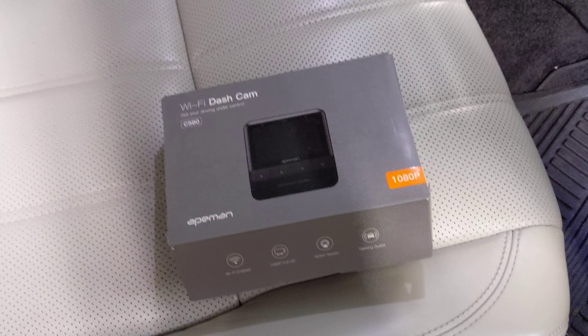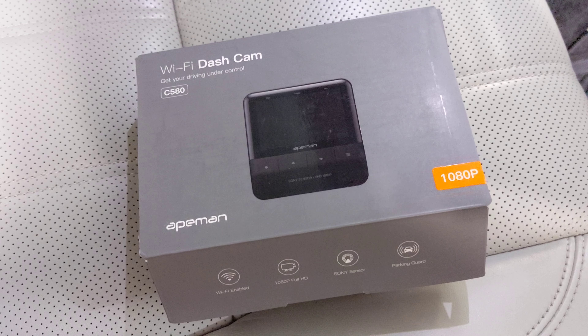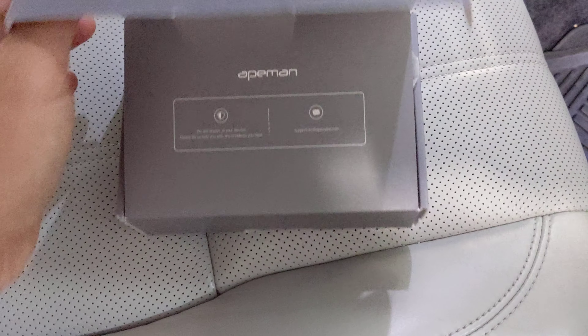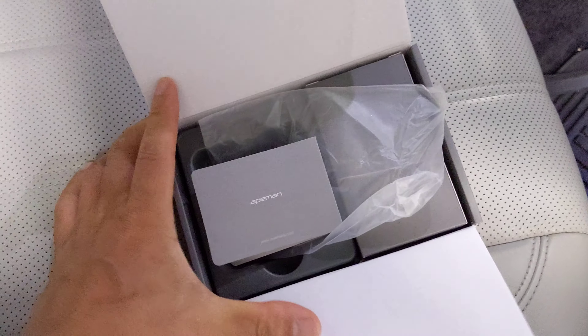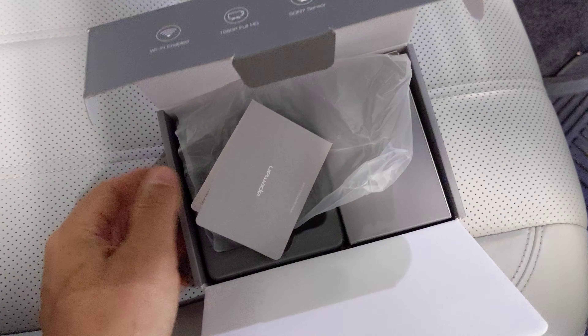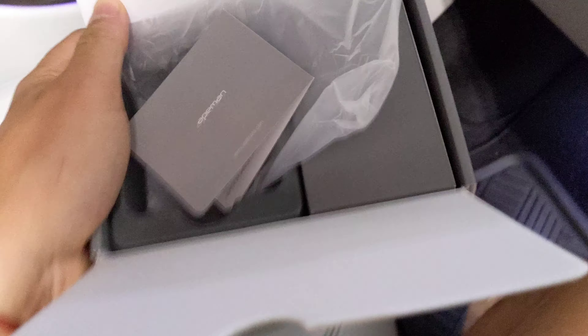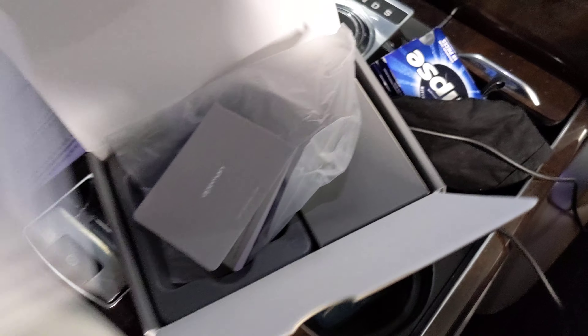Hey, this is the review for the Wi-Fi dash cam C580 by Ape Man. I already installed the product so the box is empty. Very nicely packaged — the user menu and everything. I ordered it and installed it within minutes.